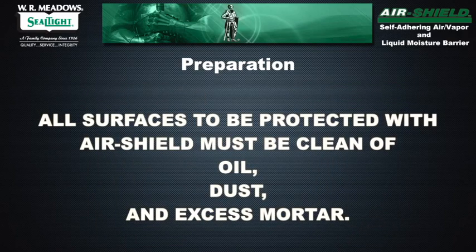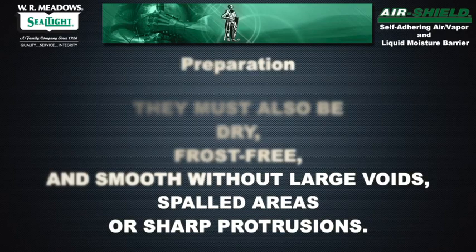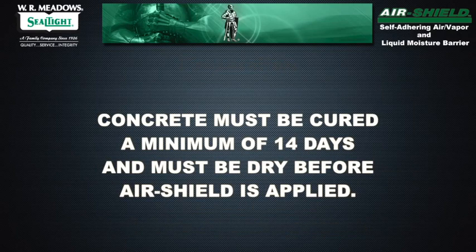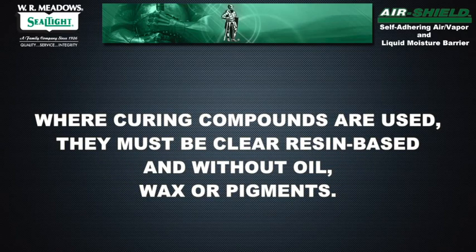All surfaces to be protected with Air Shield must be clean of oil, dust, and excess mortar. They must also be dry, frost-free, and smooth, without large voids, spalled areas, or sharp protrusions. Concrete must be cured a minimum of 14 days and must be dry before Air Shield is applied. Where curing compounds are used, they must be clear resin-based and without oil, wax, or pigments.